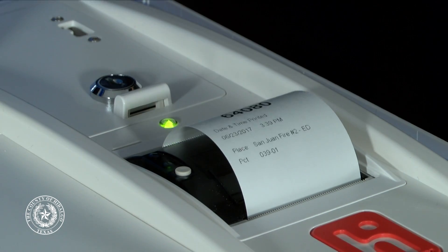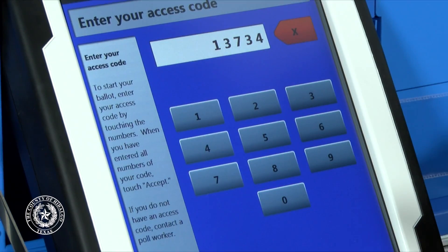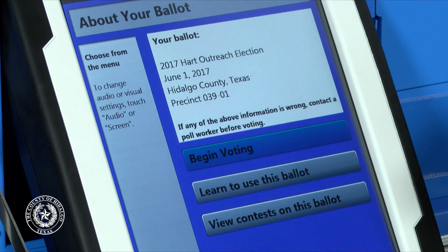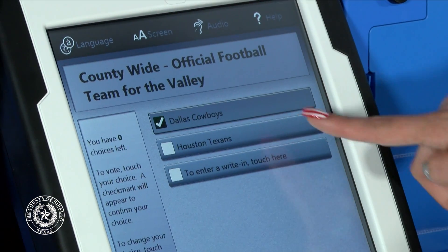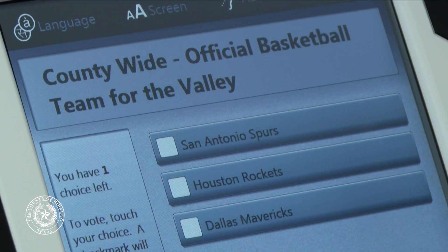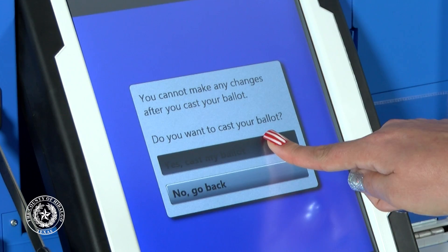Casting a ballot on Verity Touch is simple. Once you are given your randomly generated code, you can go to any voting booth, type in your code, and begin. The 12-inch touchscreen features large print that is easy to read and understand, resulting in fewer keystrokes and higher voter satisfaction.